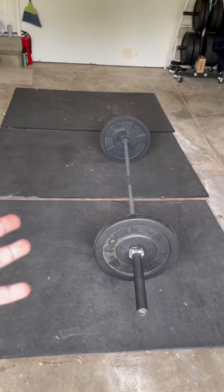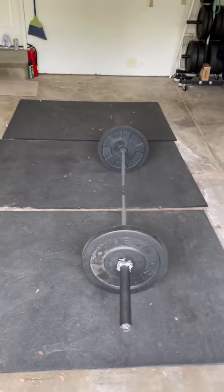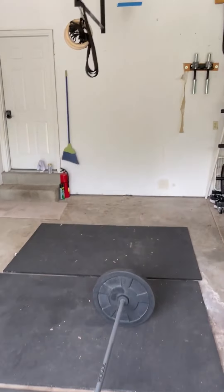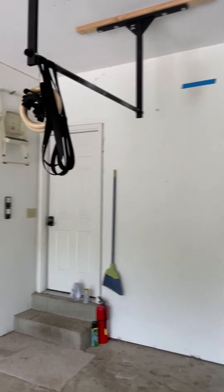Starting out here in the gym, got some lovely horse stall mats that I haven't cleaned in a couple years. It's fine, especially when you get down and do burpees on them. Got a barbell and some plates. You can see obviously a pull-up bar and a set of rings hanging there. Those rings are my friend.